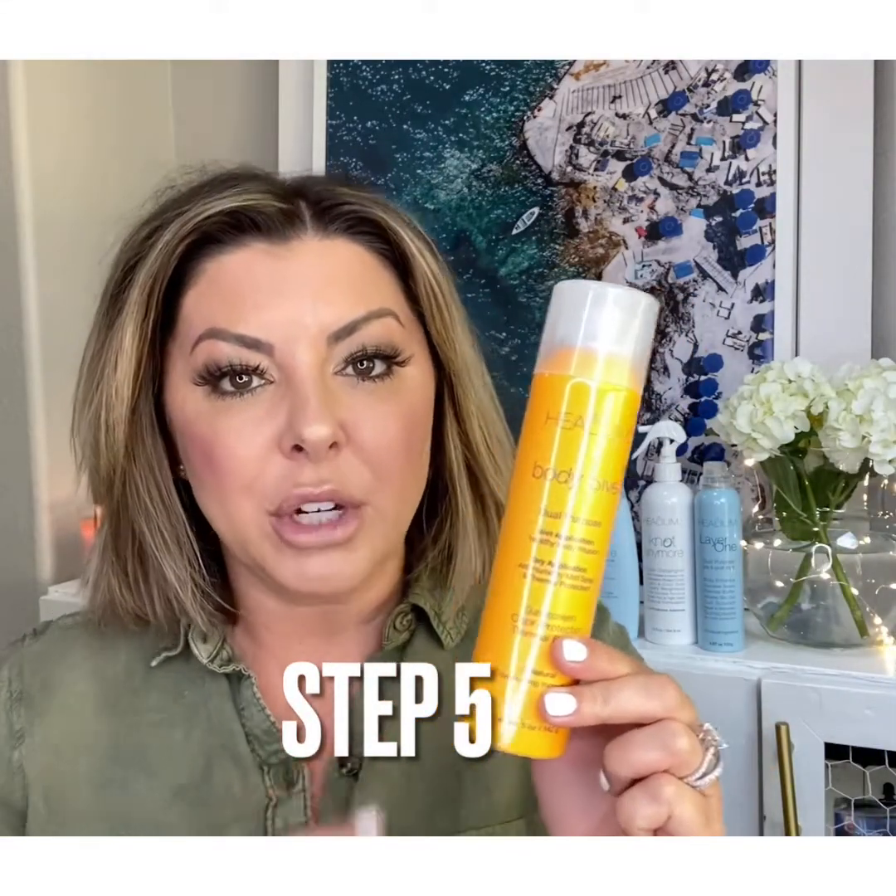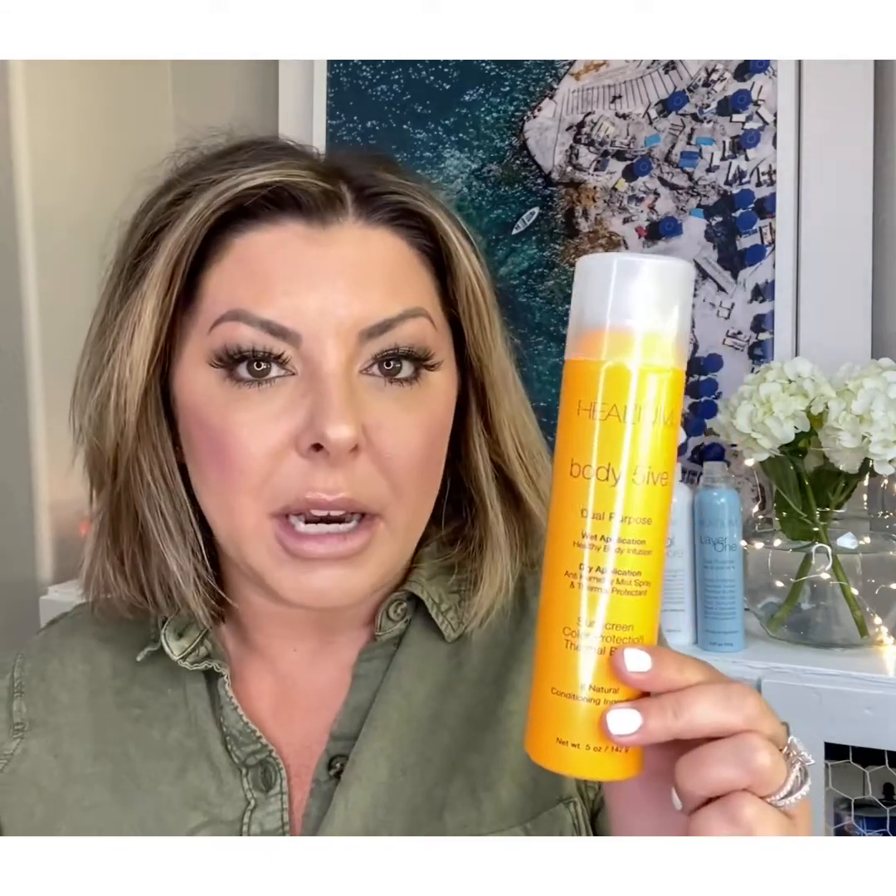My hair is dry. It feels healthy. I've got volume. I could leave it like this, but I want to add a little bit of a natural wave. So I'm going to go in with my curling iron and Body 5ive, my last step. This will protect hair up to 450 degrees, which is typically the highest that most irons go. It will allow the heat from the iron to absorb the oils in this product — not your natural oils — causing less damage and leaving more shine. It's super lightweight with a clean light fragrance, and you just give it a light spray all over.